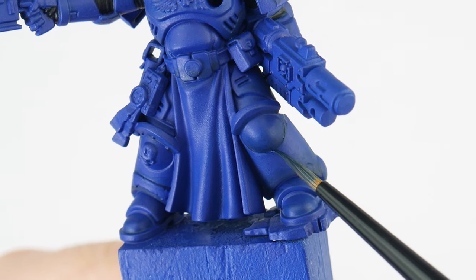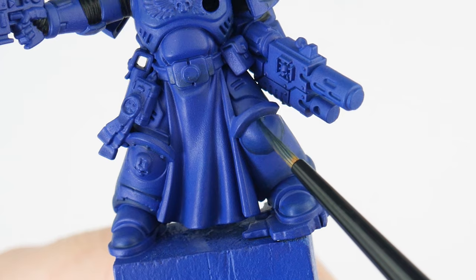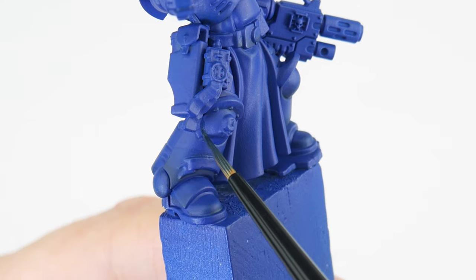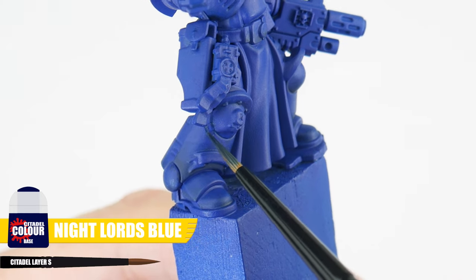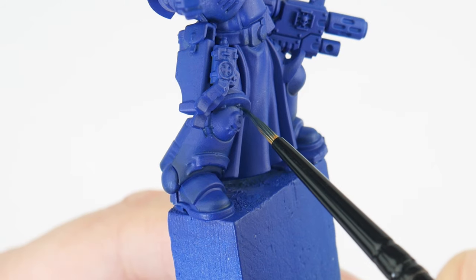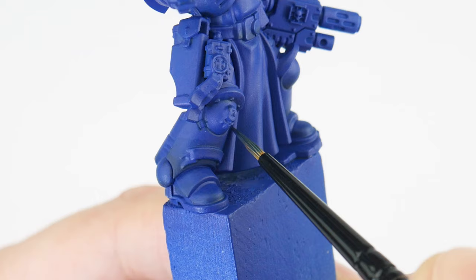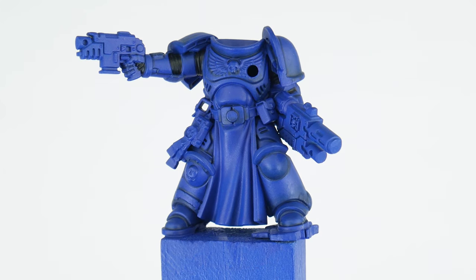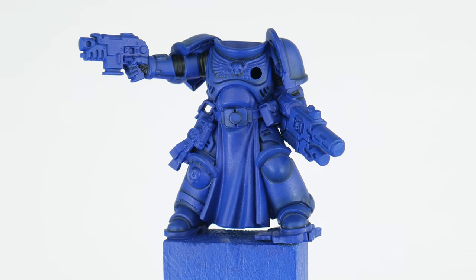The next thing we're going to do is use a recess shade to start creating definition and bring out all the different details and panels of the armour. For our recess shade we're going to be using Night Lord's Blue, applied directly into any recesses and around details. This is a more controlled way than an overall wash, so we don't affect any base colours we may have already painted. With the recess shade done, our shapes and details are more noticeable and we can now work on getting our power armour highlighted.